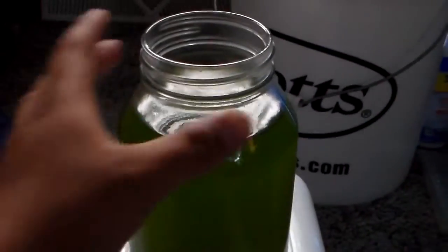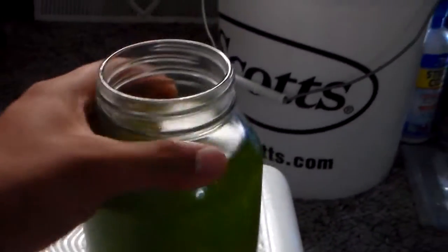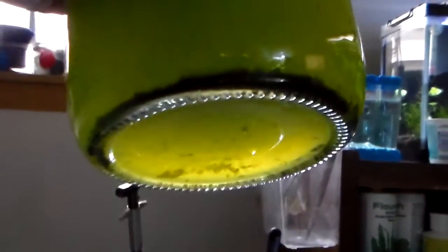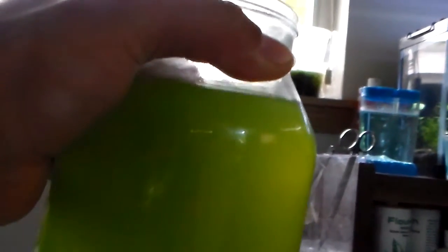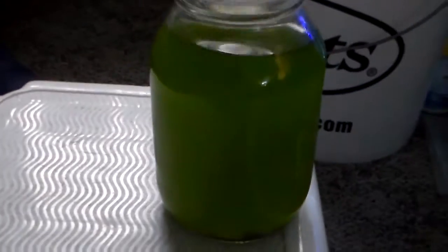I took it out so you guys can see it — you can see it's pretty dark green. Let me put it up to the light here. Yeah, there's quite a bit of sediment down here, but it's good. So let's go — that's it.